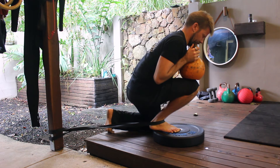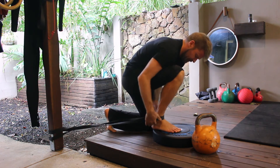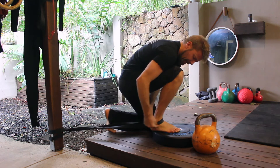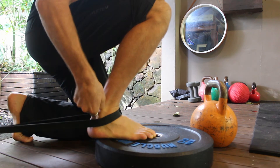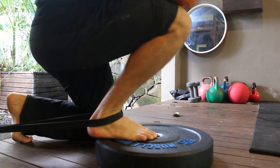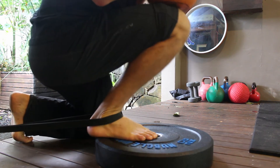Loop the band around a sturdy object nice and low to the floor. Place the foot inside the band — you will need to use your hands to pull on the band as you place the foot on an elevated surface. You want to have as much tension in the band as possible. The foot is placed on an elevated surface so that the band is pulling the shin back and down. The band must be placed low down on the shin bone and looped under the ankle bone.